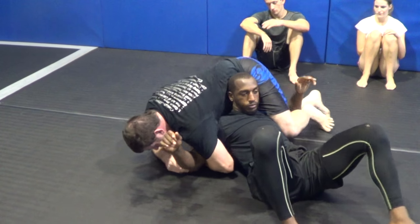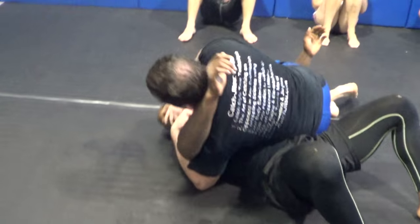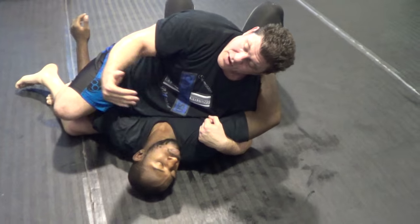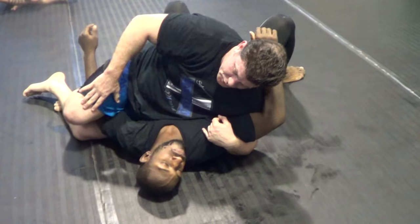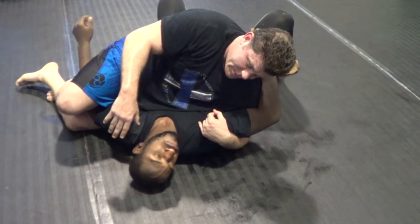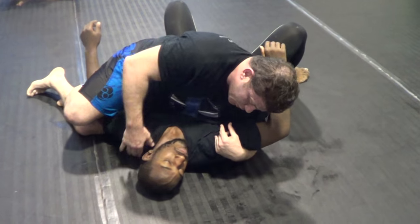If his head did slip out — I messed up, it came up too high — well, now I'm in top mounted crucifix. So: back crucifix, top mounted crucifix, front turtle, single leg head outside, single leg, side turtle — these are all potential crucifixes. Now you can look up the crucifix video for all the stuff from the top mounted crucifix. You need to see all these positions as they go together.